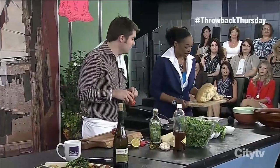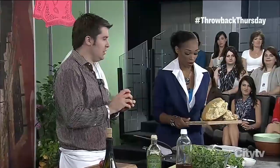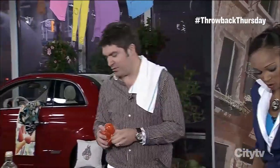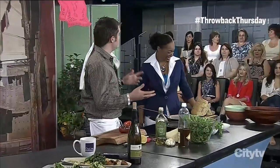Look at this bread! We're going to make a bread salad — bread and grilled cucumber, grilled zucchini, and some heirloom tomatoes. We'll put some vegetables in the salad too.